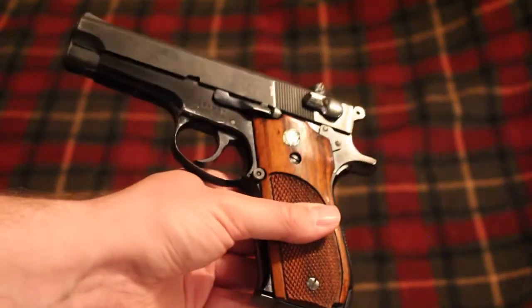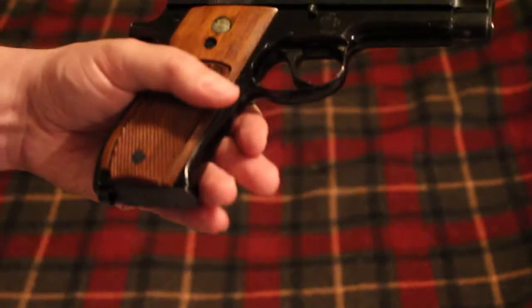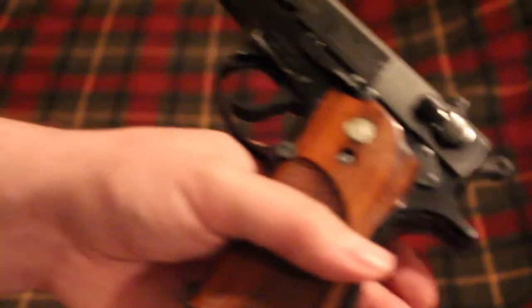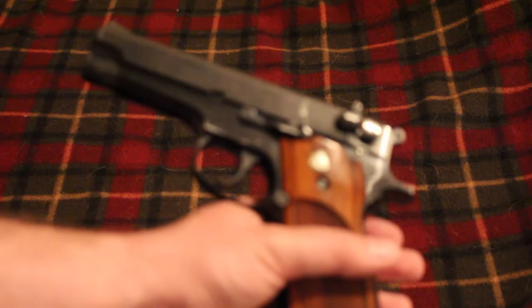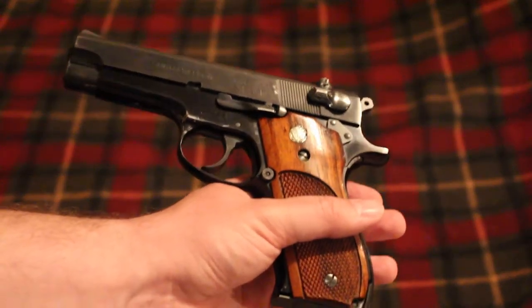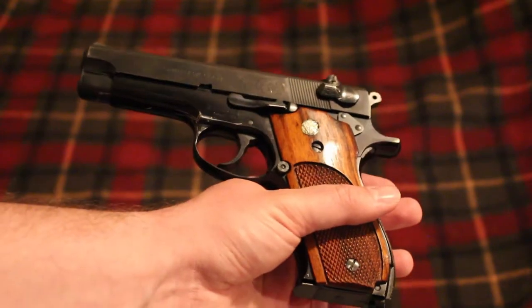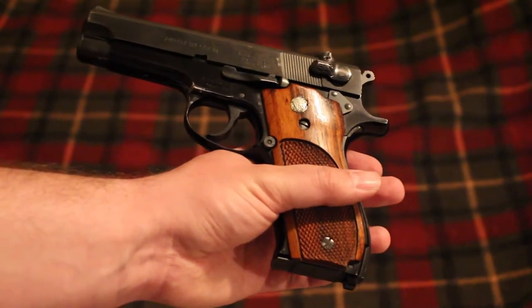It is an aluminum frame with a blued steel slide, so it is a nice looking gun. This one is a little bit beat up. The place I bought this from had four of them and this was the most beat up, which was good because it was the cheapest price. It wasn't a cheap gun though — it was like $800 total.